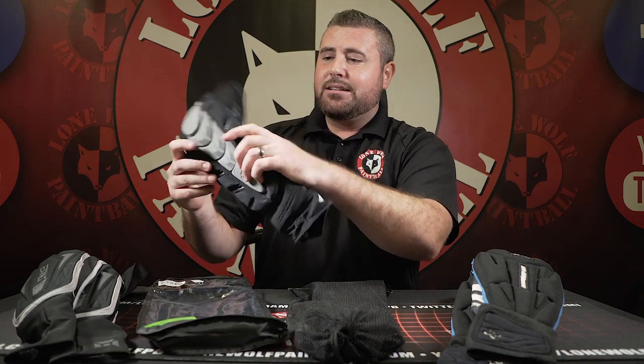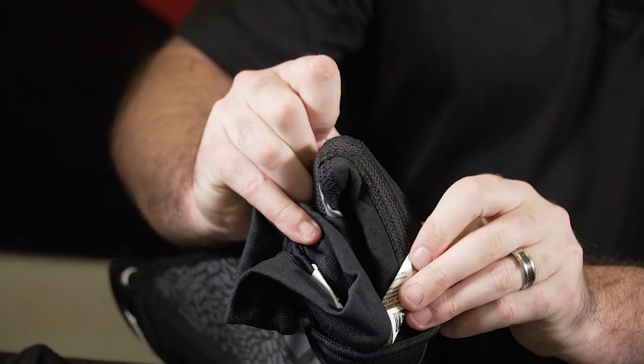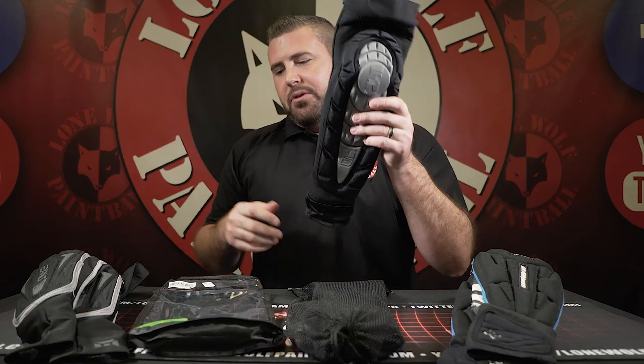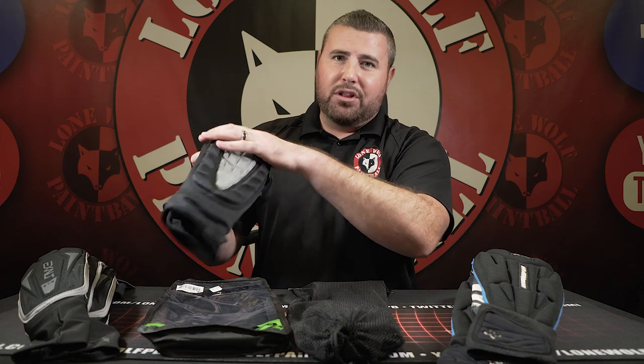These also have moisture-wicking material and elastic straps up top that are more heavy duty than the Exalt ones. They also have an outer covering of material to help keep the elbow pad in place on your arm. So $45 for the Exalt T3s and $55 for the newer-style HD Core Phantoms by Planet Eclipse — very nice, thick pads with a lot of padding.